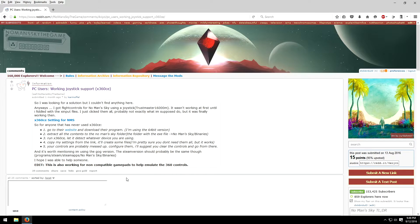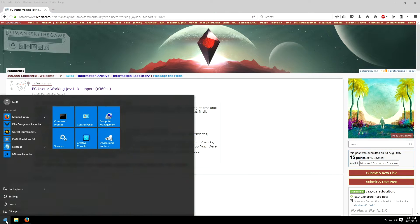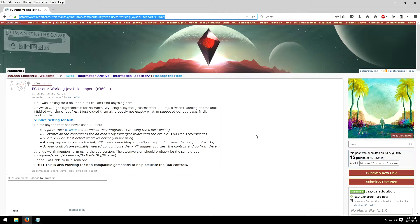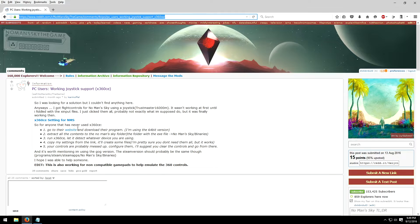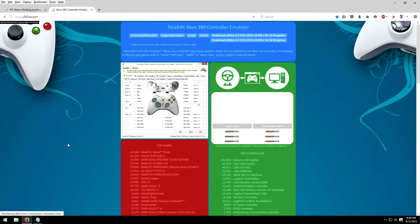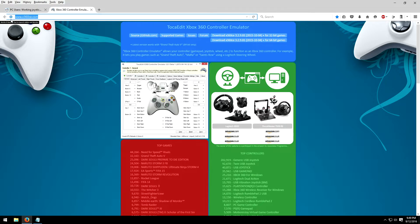You've got to use a program for this, and I have no idea how safe it is — you're completely on your own on that. I've scanned it with Malwarebytes and it hasn't destroyed my computer, but this is all at your own risk. The name of it is X360CE. That's the name of the program — a little freeware piece of software. All it does is detect your joystick or whatever you have and map it onto a standard Microsoft gamepad.